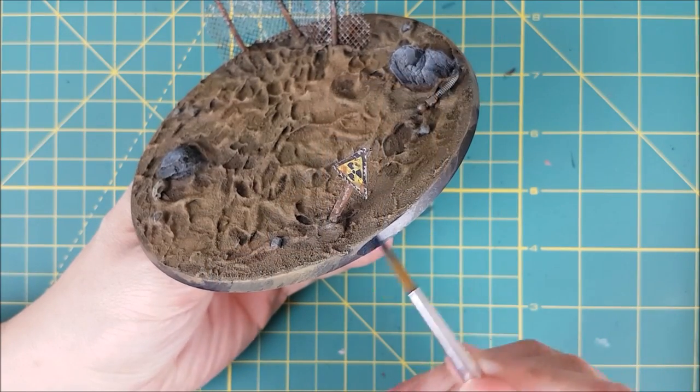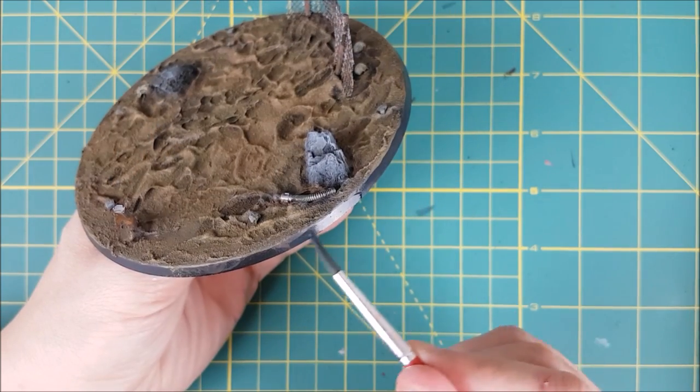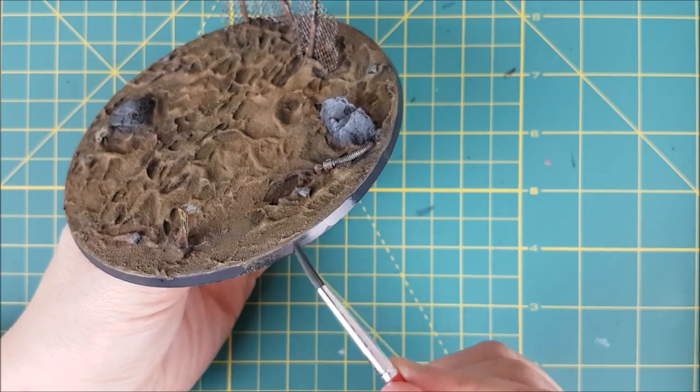The last thing to do before spraying this base with a matte varnish is to paint the rim. I use Tester's Dull Coat on all my miniatures but any matte varnish will do fine — you just want something that's going to help protect your paint job.